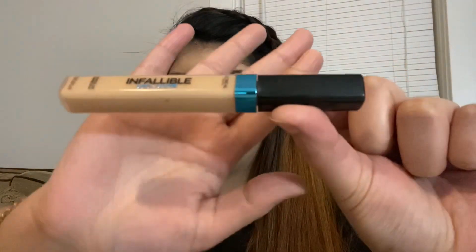Next I'm going to be using the L'Oreal Infallible Pro Glow concealer in the shade Zero to Creamy Natural. I'm applying this concealer on all the usual spots — I'm going to try to hide these bad boys as best as I can. I'm blending this out using my damp beauty blender.